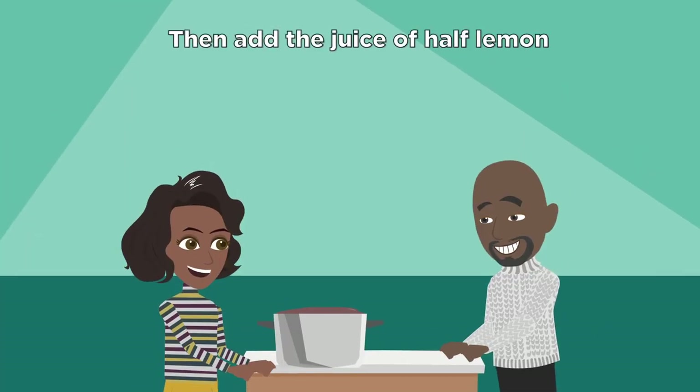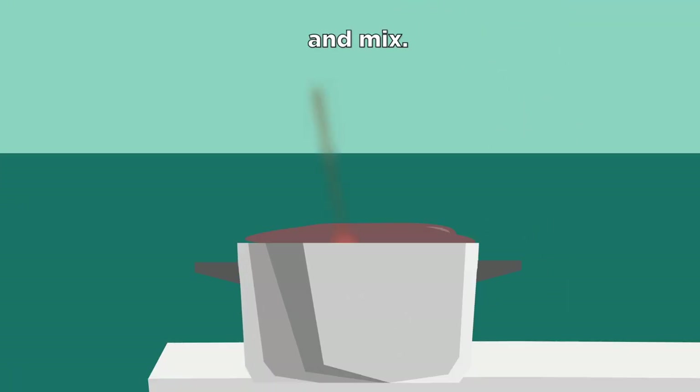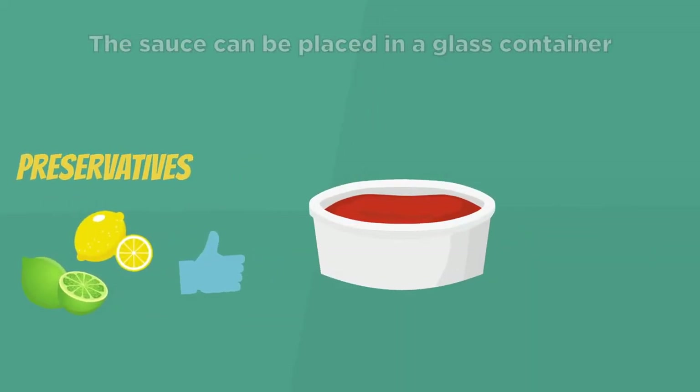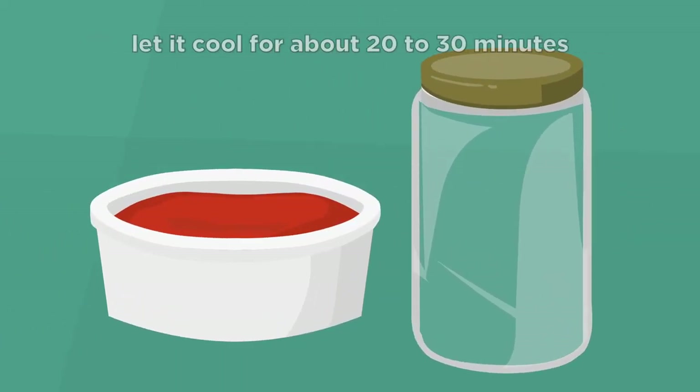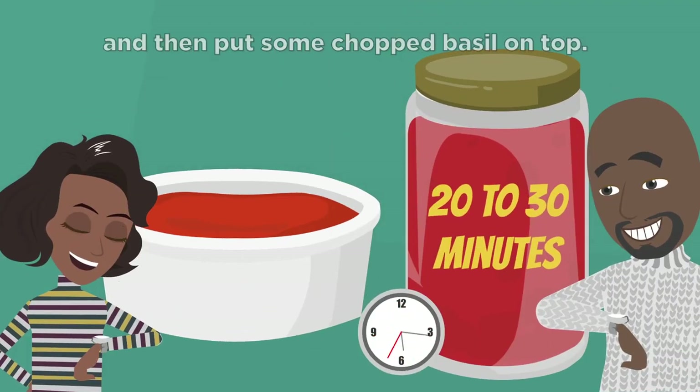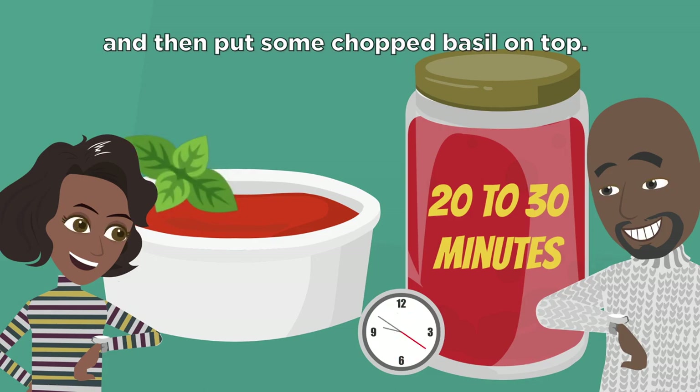Then add the juice of half a lemon and mix. The lemon will serve as a preservative. The sauce can be placed in a glass container. Let it cool for about 20 to 30 minutes before putting it in the fridge, and then put some chopped basil on top.